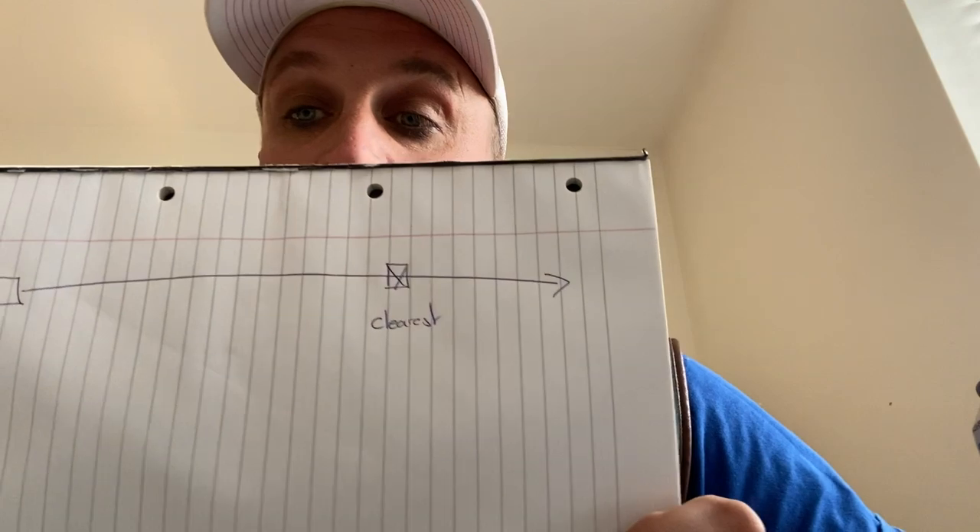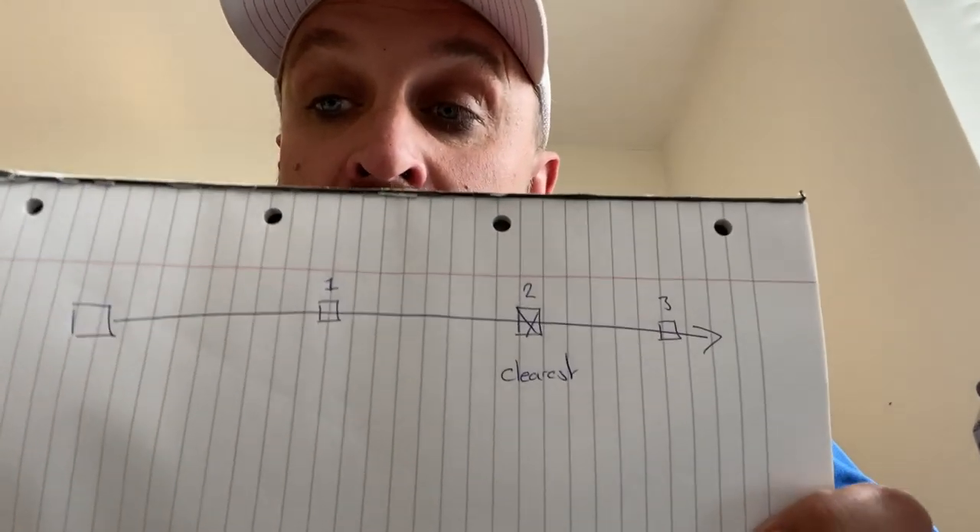Whenever we're going to shoot a single, we're working on the basis that we're going to pick the very best spot to kill it — that's where we see it the clearest. From this diagram here, that's where we see this single the clearest. Once I've picked that as spot two — the best shot — I then pick a shot before it and a shot after it. So number two is always the best, with number one and number three around it. I've picked those three spots for a single shot.